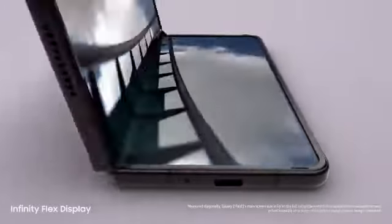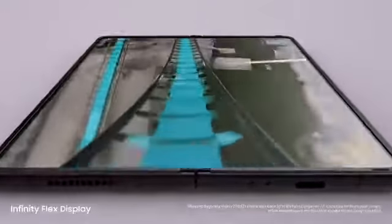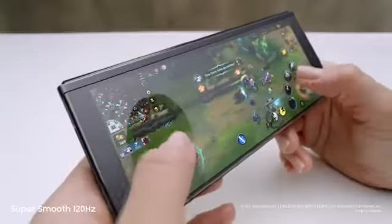Folded, it's a powerful Galaxy smartphone, and unfolded it's got a 7.6 inch pixel-perfect AMOLED Infinity Flex display. Dynamic AMOLED, two times super smooth, 120Hz display — up to twice as fast as most 60Hz mobile screens.